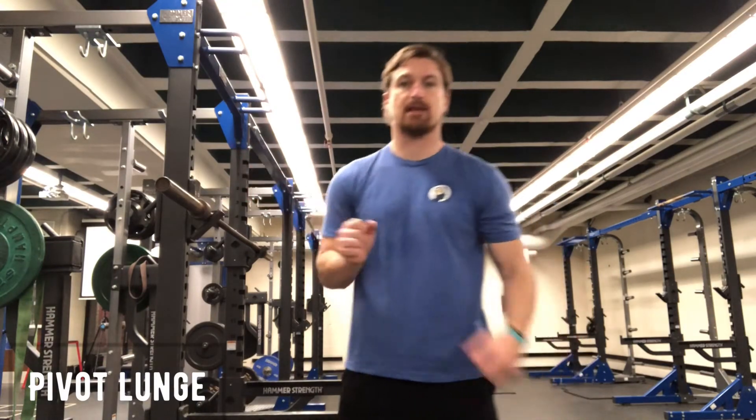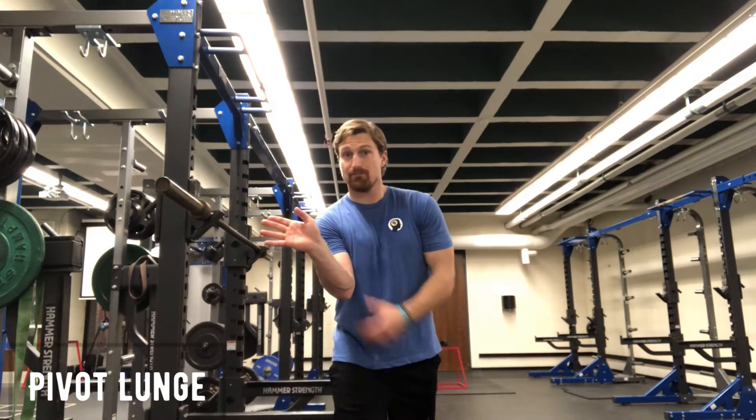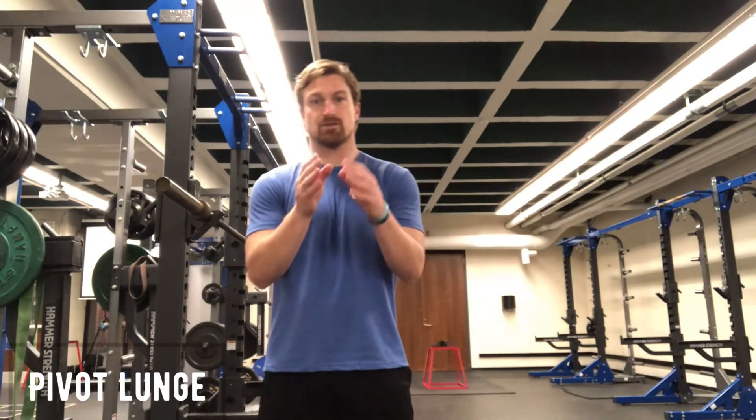I'll show you what that looks like in a second. Then you're going to pull all the way back from front lunge into reverse lunge while re-pivoting the post leg. It sounds more complicated than it is — I'll show you right now.